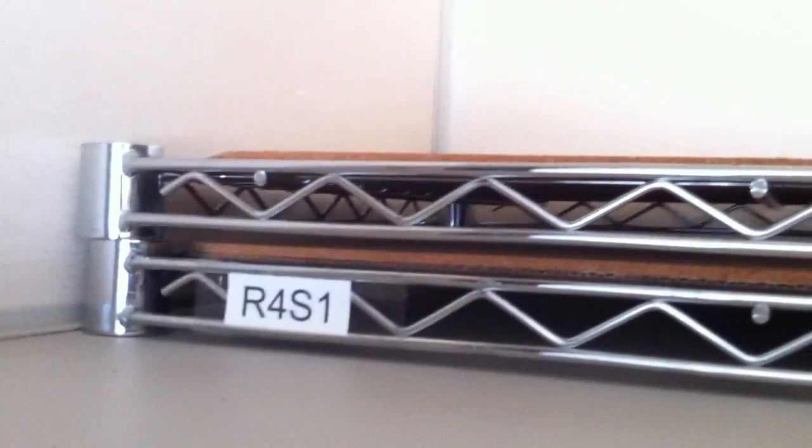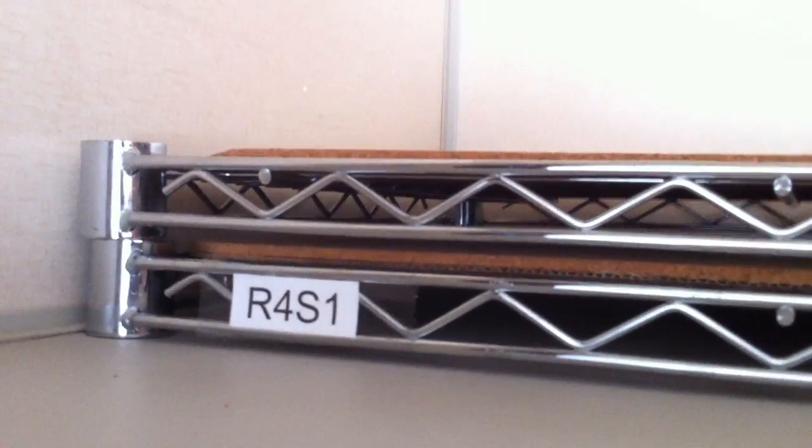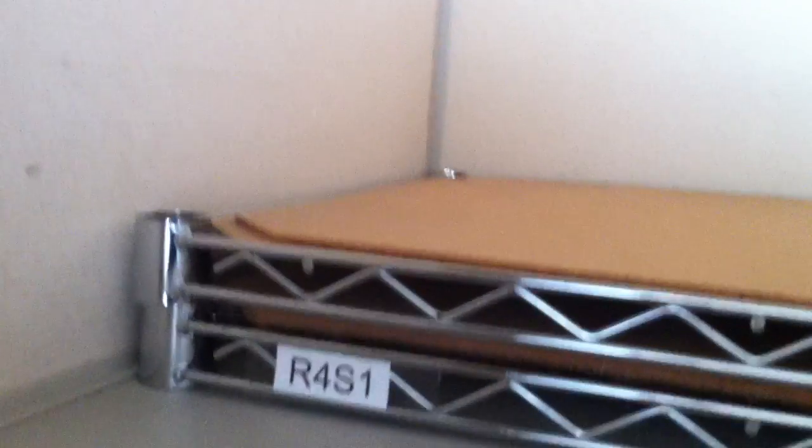I just spotted one. I don't know if you can see it back there — see the legs? I don't know if you can see it. Yeah, it's back there. I'm gonna move this a little bit. There's a small huntsman spider back there. There it is.